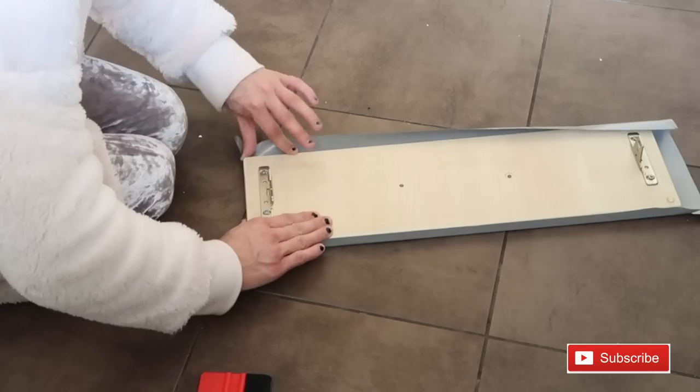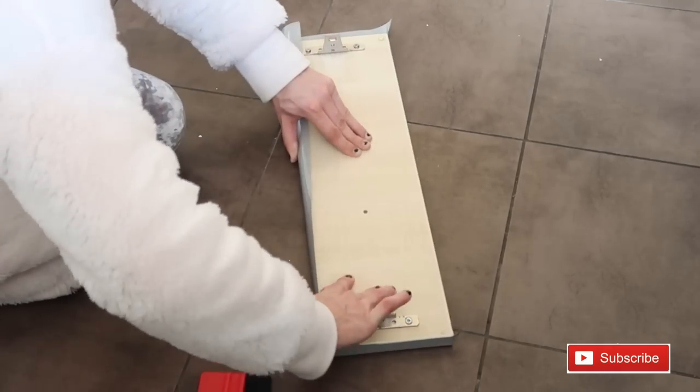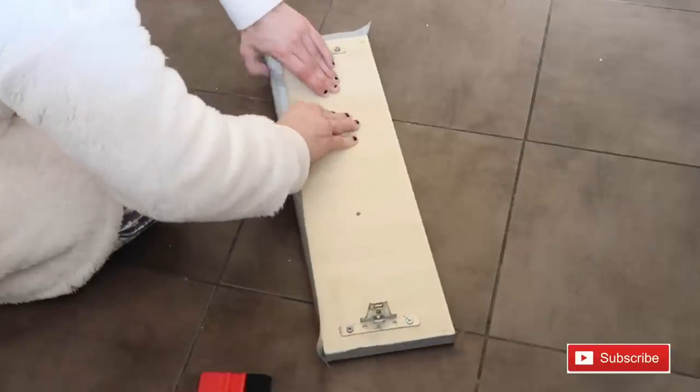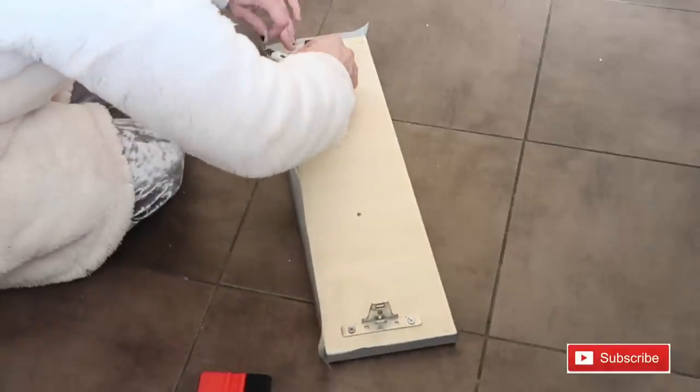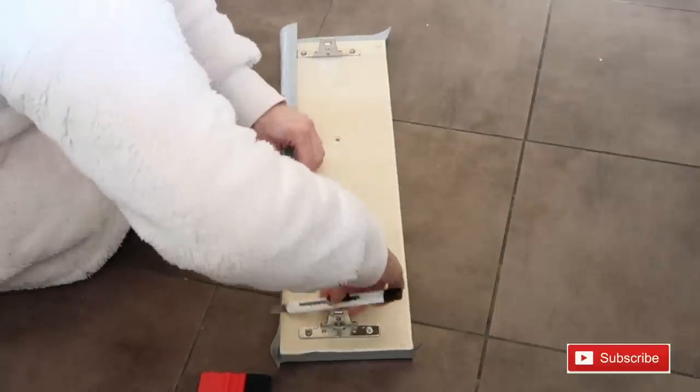That's what's good about the Stanley blade - it can cut any edges that you may not have cut properly. Go ahead and do this for all the rest of the sides like you did with the cupboard.